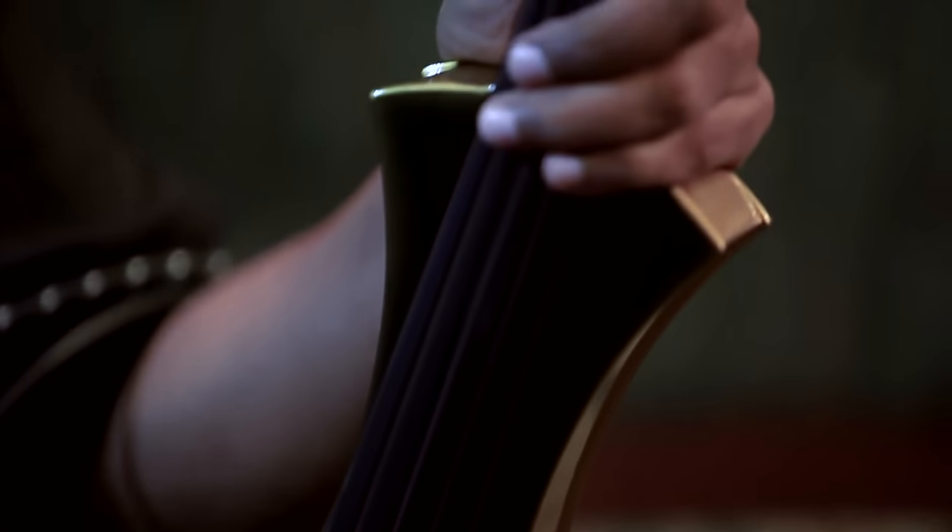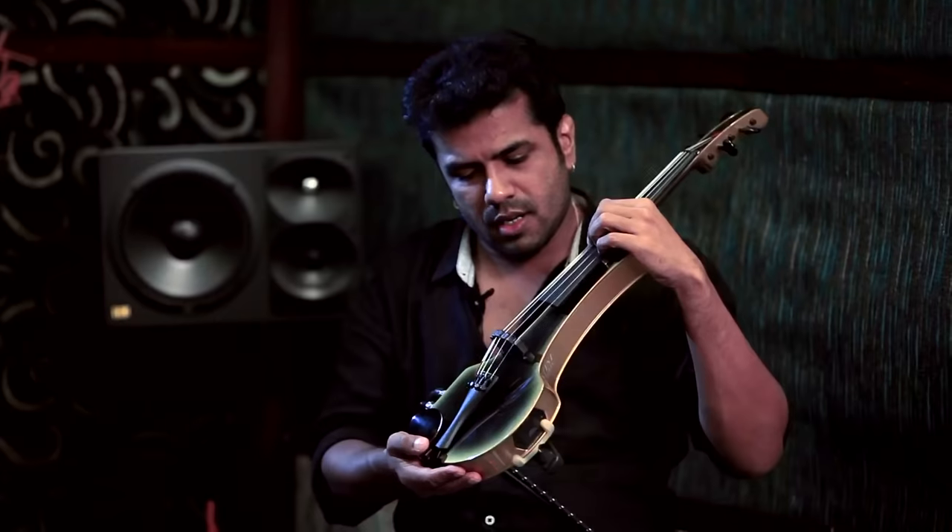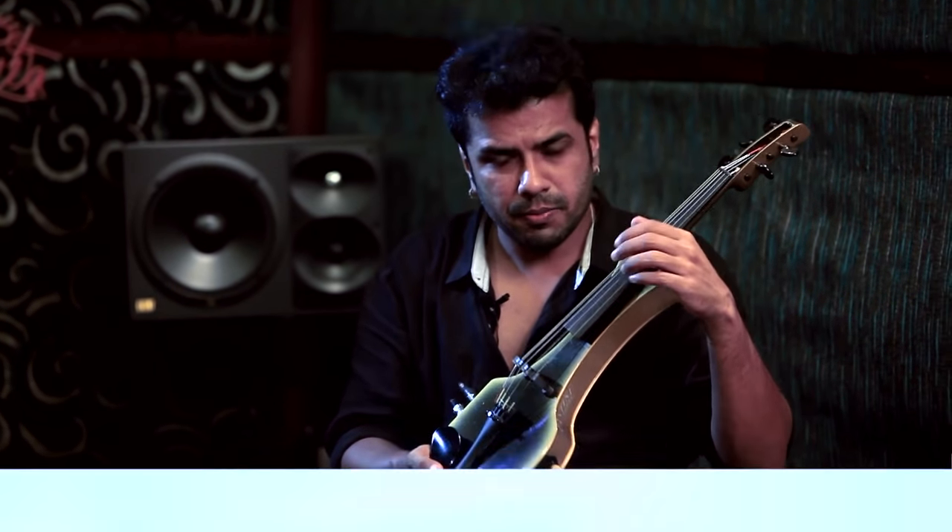I love to experiment with my sound, and this one actually helps me a lot with that. This is a five-string violin, and each of these strings has its own volume control and pickup.